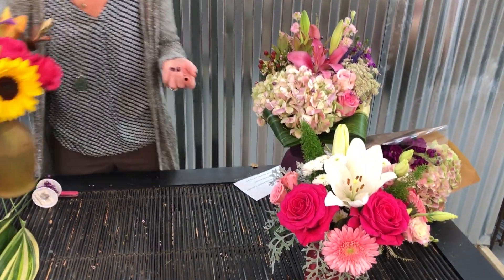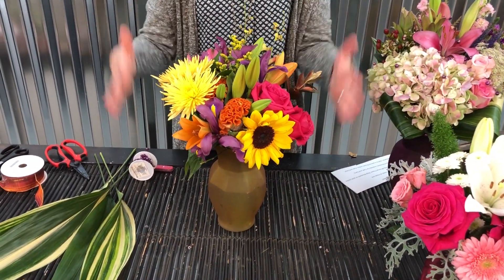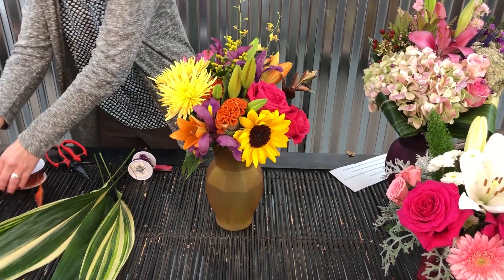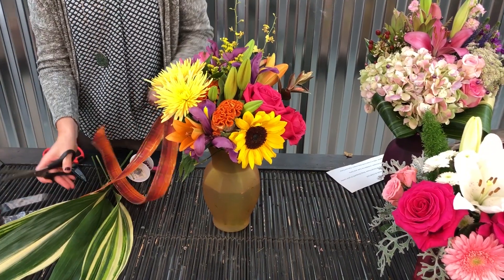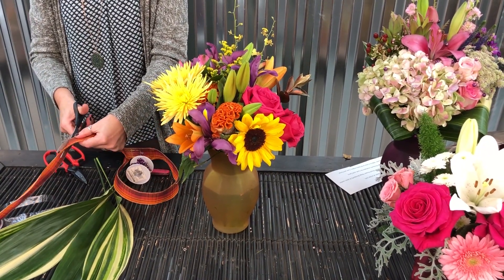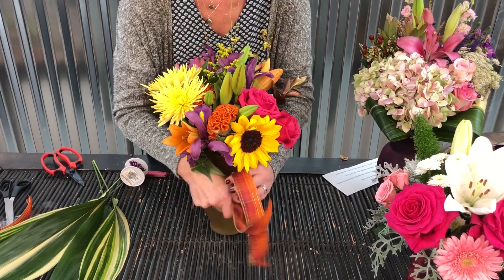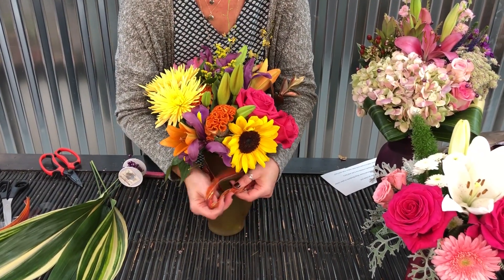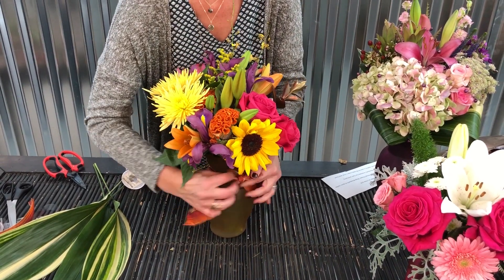Here's another option as well. Same thing — I opened up the bouquet, chopped it, plopped it into a go-to vase. In this case I'm going to grab a little ribbon — a holiday or fall kind of ribbon — give it a little cut, wrap it around, and you've just spent less than five minutes putting together an arrangement that you can put right into your cooler and have a great sell with.